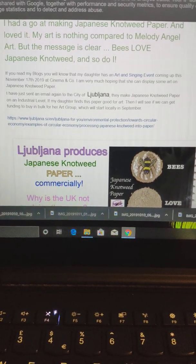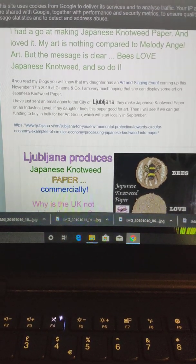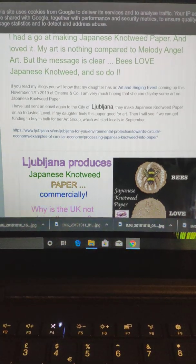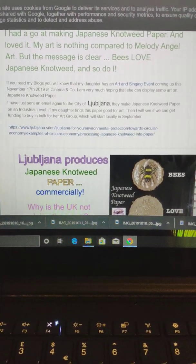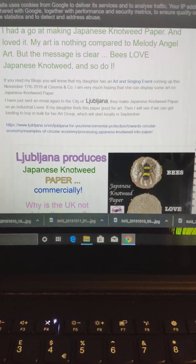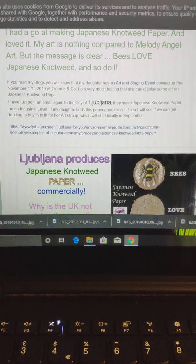The exciting news is that overseas they are actually creating Japanese knotweed paper on a commercial level, and this is what we need to do in the UK. Instead of using toxic poisons to try and kill the plant off, we should be using this plant to create jobs. I really hope that people will go to their MPs and say, look — why are we promoting Monsanto and making them rich by buying their pesticides when we can actually use this plant?